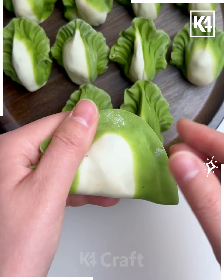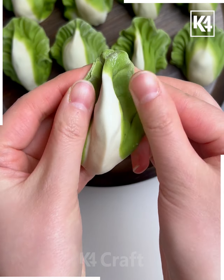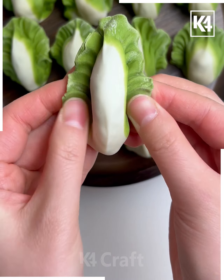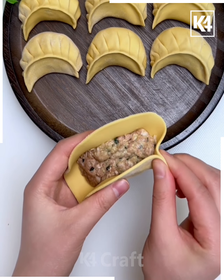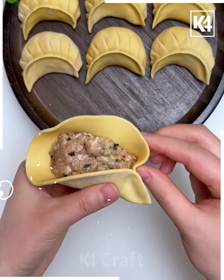You can use food color and create two different colors. Now we are going to hold it and press it from the top. After this we're going to fold it using fingers, and it's done.